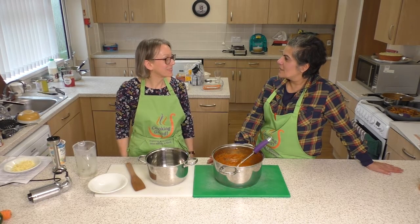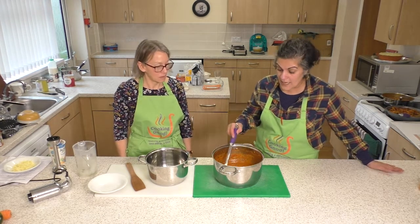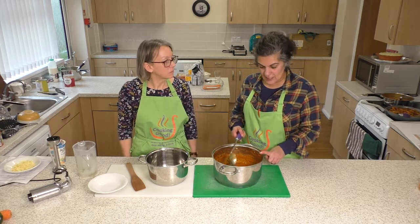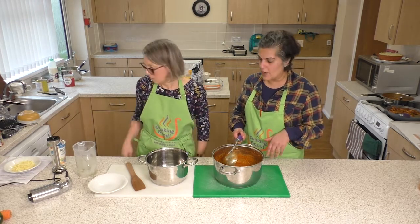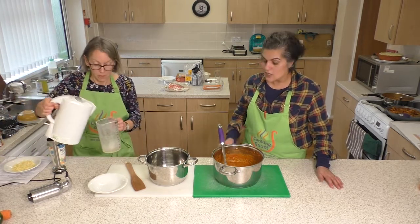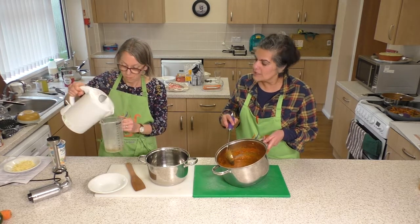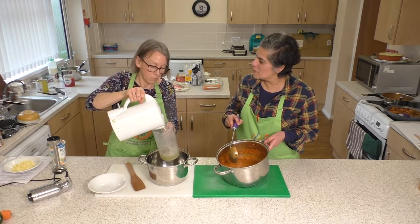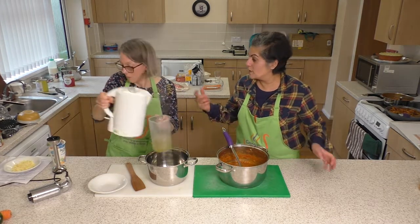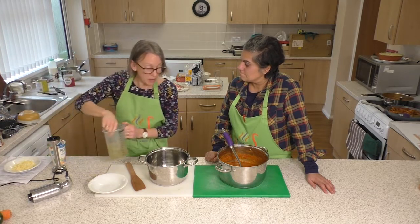Today we're going to make a tomato soup using our hidden veg sauce, which we made earlier — there's a link down below. Don is going to make a tomato soup out of it. When I blended it in the link below it was fairly chunky, but some people might like it a little bit smoother, so we can always blend it up.